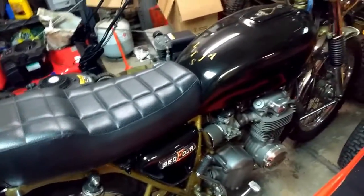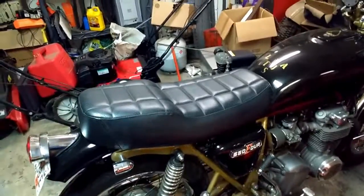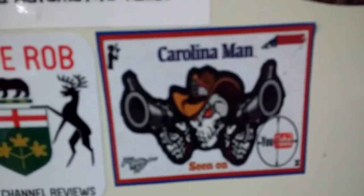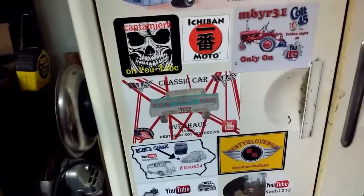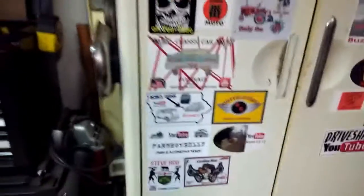Keith 1212 — once I figure out where I'm going to put your sticker on the bike, I'll take a quick video of where I put it so you can see. I just need a little time to figure that out. Check his channel out, along with all these other fine people. Links in the description for Carolina Man, Steve Rob, Keith 1212, and Driveshaft Drew. I sent out all the stickers today, so if you're waiting on a sticker from me, it's on its way. All right, later guys, have a good one!